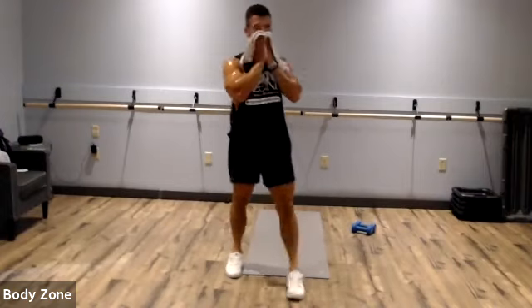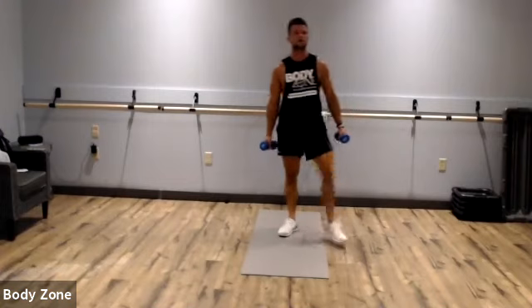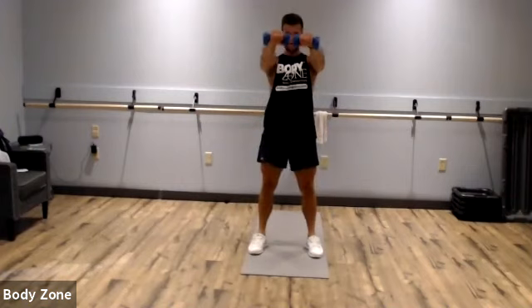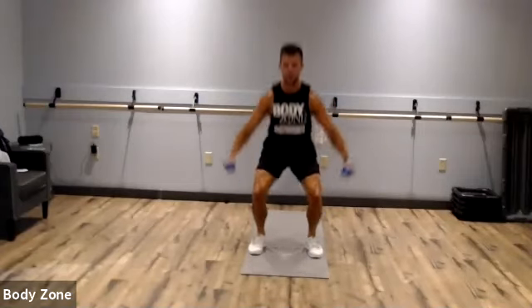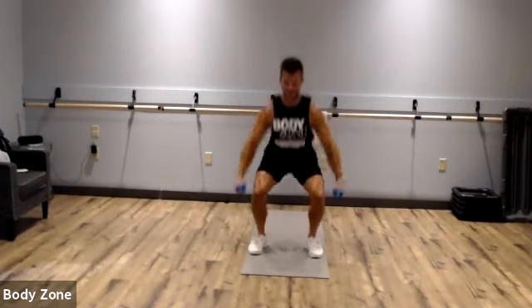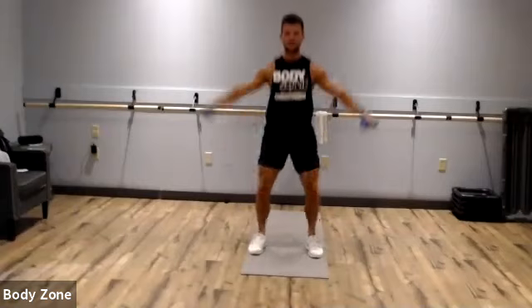How are you guys feeling? You should be getting a little fatigued now, so let's watch our form. Grab those dumbbells for the squat, lateral/front raises. Squat, raise, squat, raise. Sitting those hips back, staying on our heels. Chest up, eyes up — once our chest starts coming forward and our eyes drop, we'll lean forward and end up on our toes. Rest.